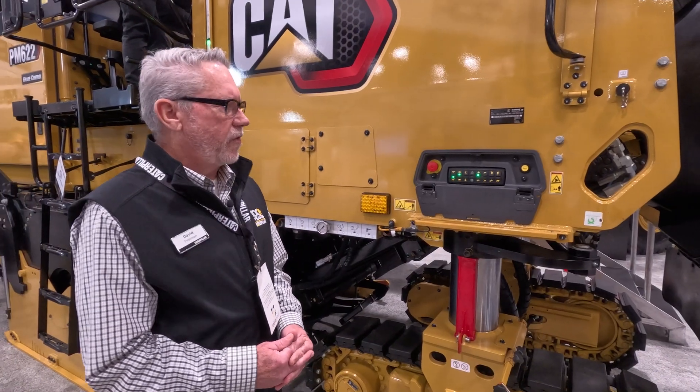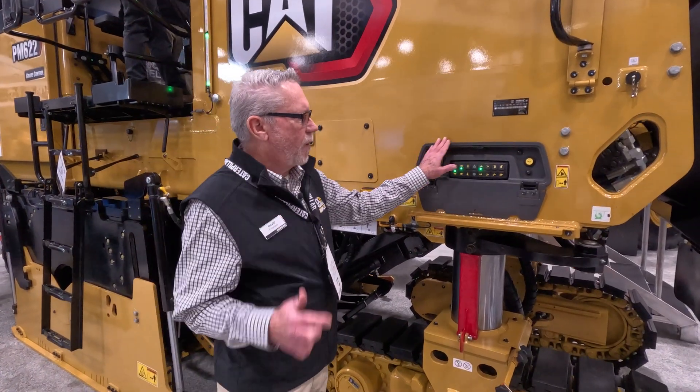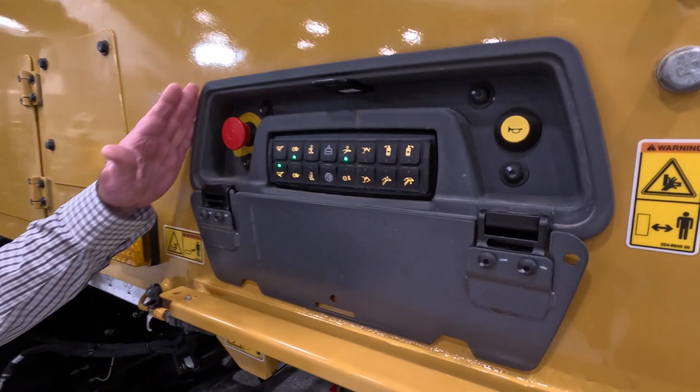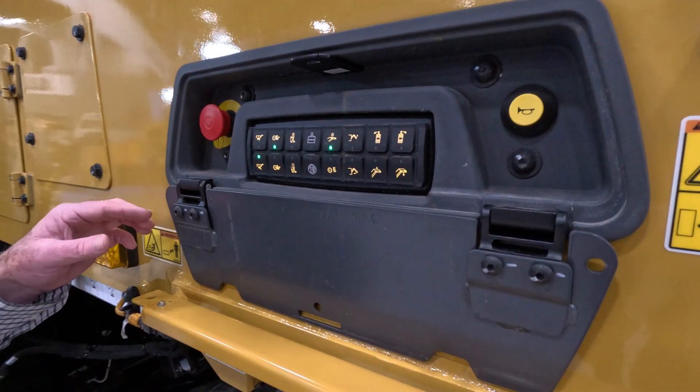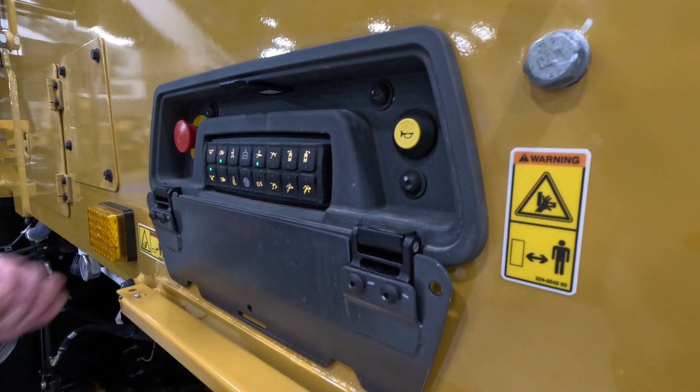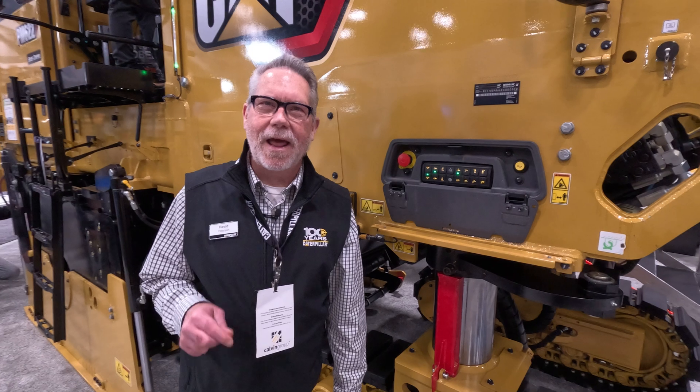One of the big things we changed on this machine is we took this front panel that used to jut out a little bit and recessed it in so it doesn't impede the sight line from the operator to steer the machine. Because once I turn that rotor on, it doesn't care — whatever I pointed at, it's going to chew it up. So it's a very important part.